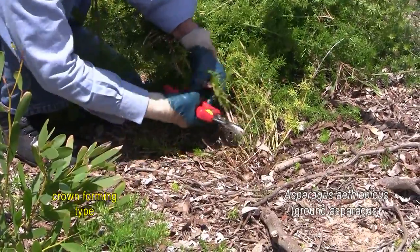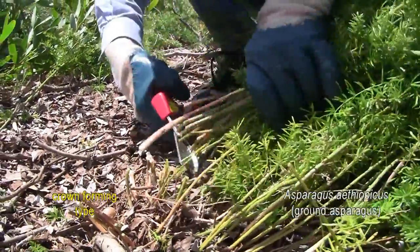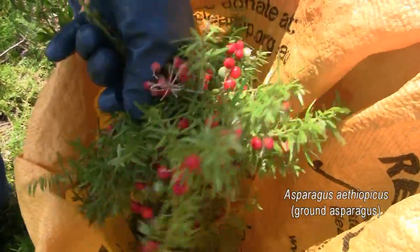It's a relatively simple matter to deal with this plant. Wearing strong gloves, locate the rhizome and cut the stems off just above it. Any berries should be stripped and bagged, or if too dense with berries, simply bag the whole stem.